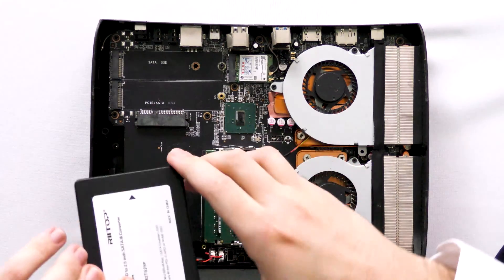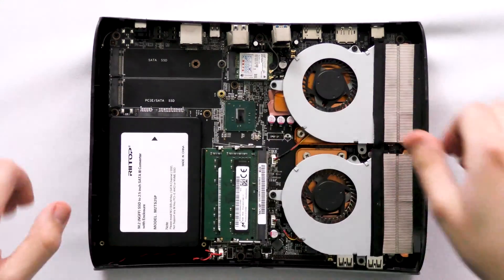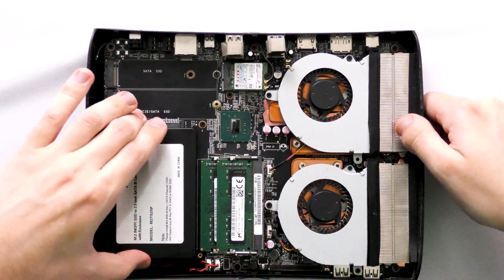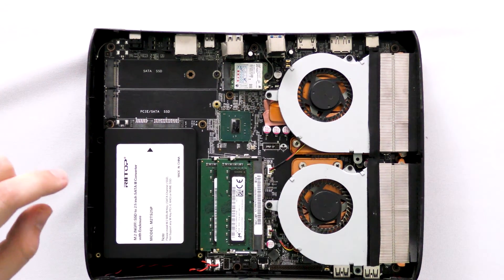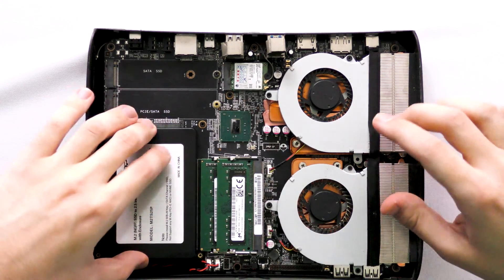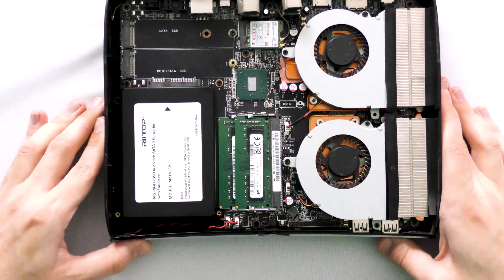Just get your computer and slide it into the slot — like so. Perfect. So now our M2 SSD is now mounted into our 2.5 inch SATA-3 converter. There was supposed to be a screw to hold it into place as well, a little bracket, but that's the basic idea of it.